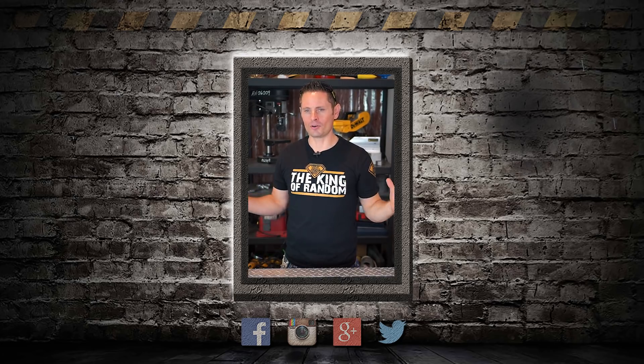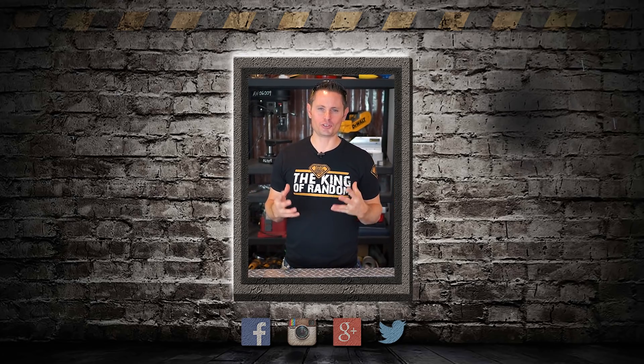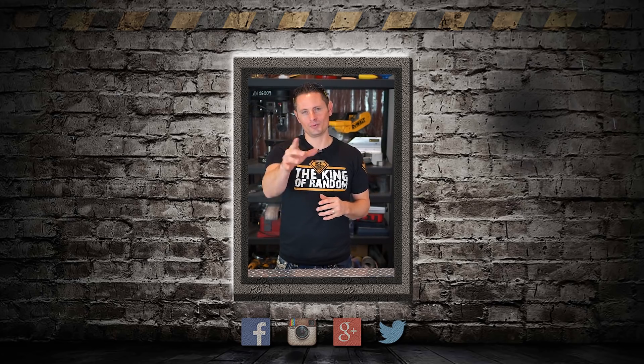Hey guys, I hope you're having a great day. You are awesome, you are appreciated, and everyone on my team is really grateful for you. Thanks so much for choosing to watch and support our videos — we'll see you in the next one.